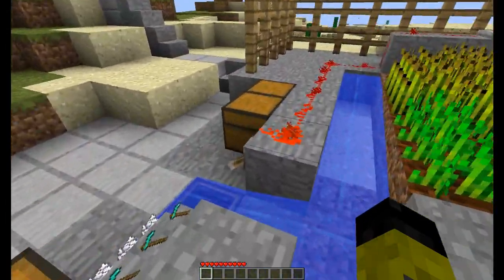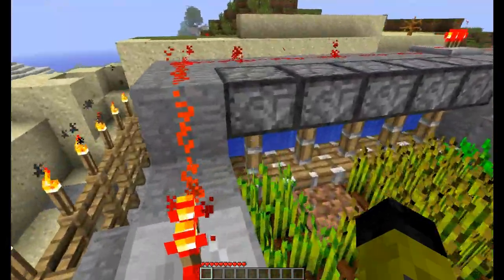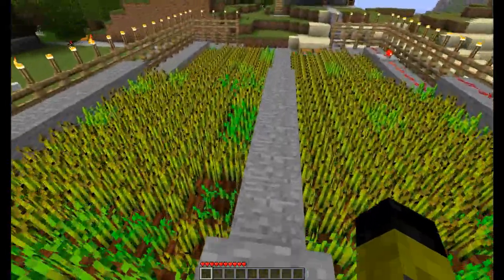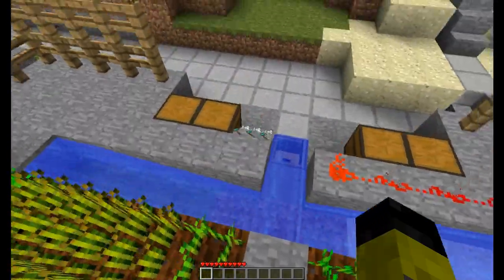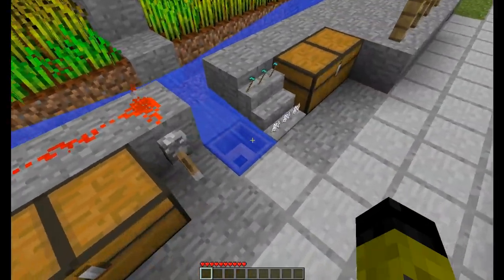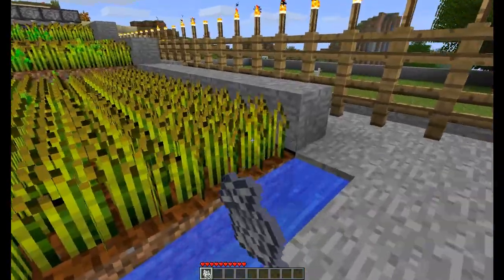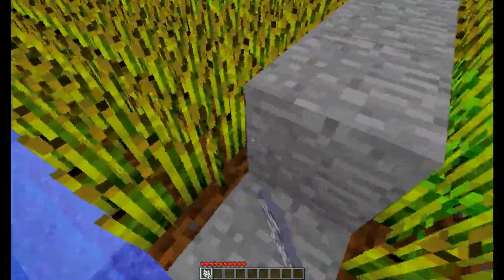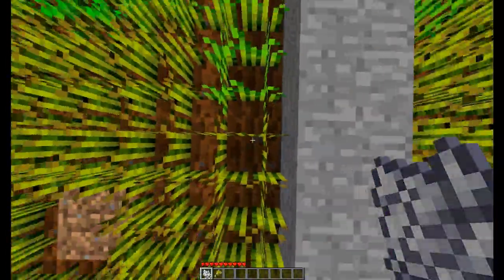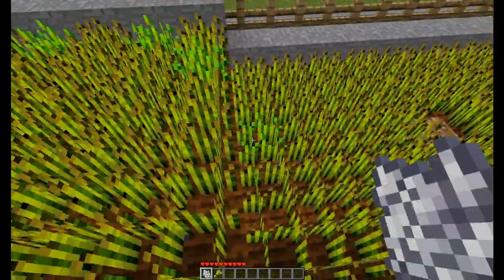What happens is this lever powers these pistons which keeps water behind the piston. When that lever is released, the water brushes down and knocks off all the wheat, and then it gets pushed into these little channels which push it down into this hopper here. The hopper is available on the Better Than Wolves mod. I can grab some bone meal and finish off the last few pieces of wheat that aren't fully grown.